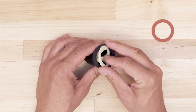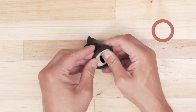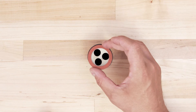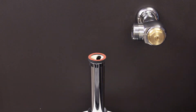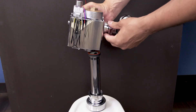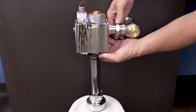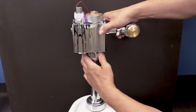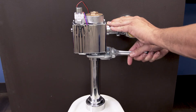Now assemble the vacuum breaker. Slide the plastic insert into the lip of the rubber sleeve and place the washer over top. Now insert the vacuum breaker into the flush pipe. Set the flushometer body on the flush pipe and hand tighten the tailpiece coupling and hex coupling. Now use a smooth jaw wrench to secure each connection.